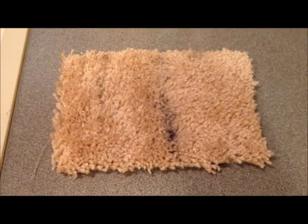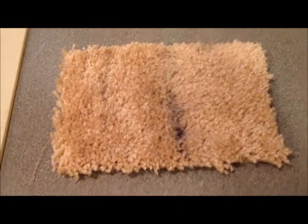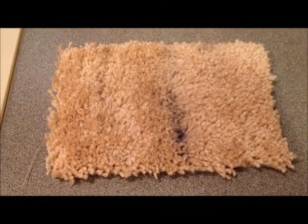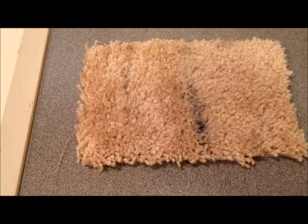On the top half we've tried alcohol and on the bottom half we've tried goo gone. The alcohol is definitely working, taking off a lot of that permanent marker but not all of it. The goo gone didn't seem to do anything. Next I'm going to try some nail polish remover and goof off.